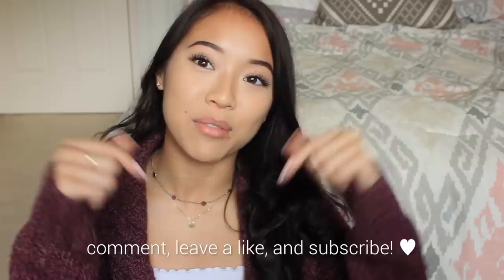Thank you guys so much for watching this video. I hope to see you in the next one. If you have any suggestions for videos you'd like me to do, leave them down below. I hope you have an awesome day, and I'll see you next time.